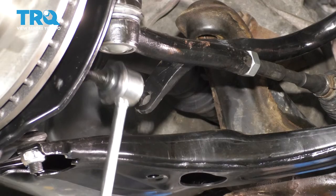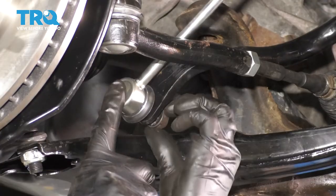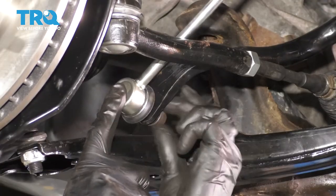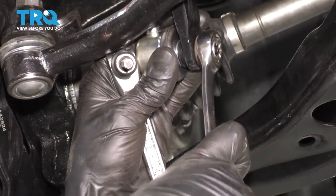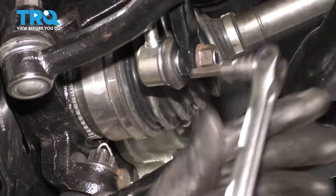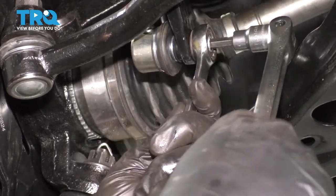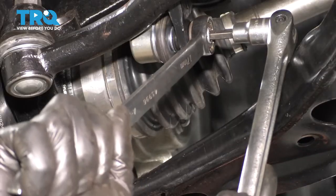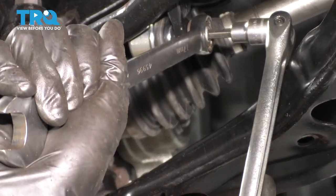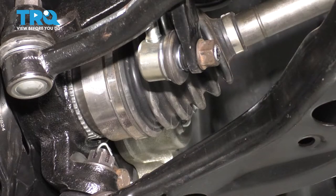It's going to be a lot easier to put the sway bar links in on the sway bar side right now. Slide them through, make sure they aim in the general direction of where they're supposed to go, and put the nut on. The stud will spin, so put a wrench on the nut and a 6mm Allen in the center to hold the stud in place and tighten it that way. That's nice and snug — do the same thing on the other side.